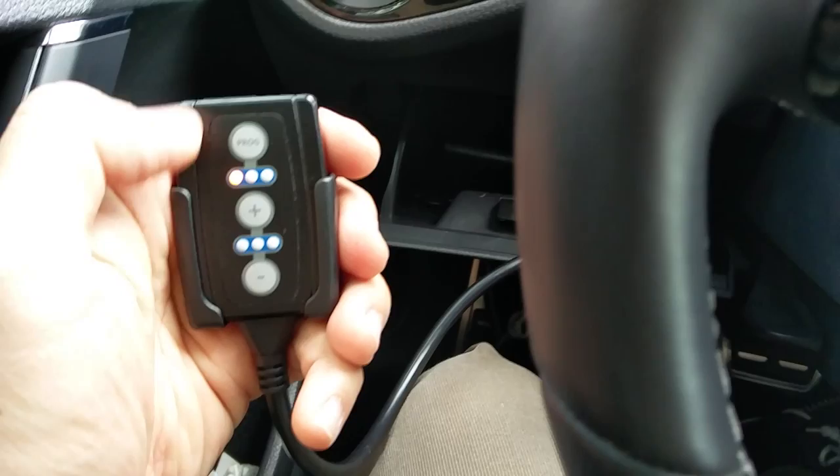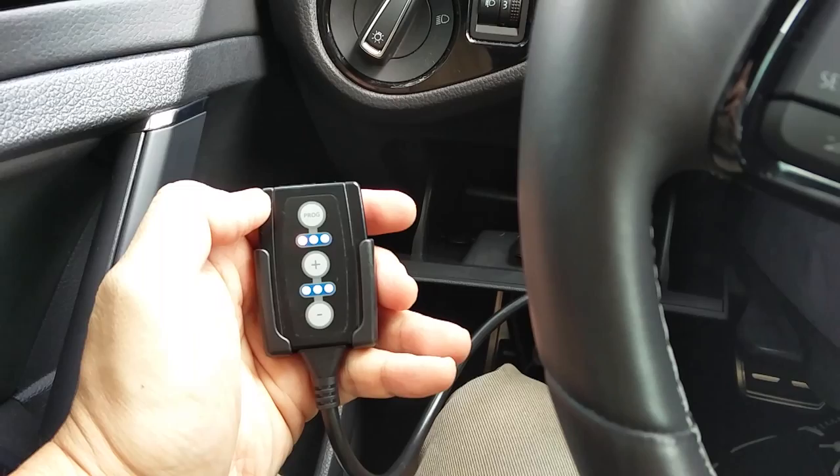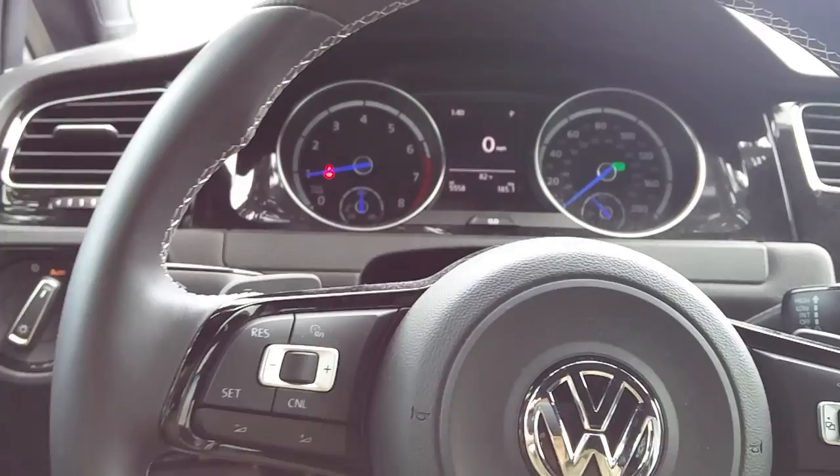So now I'm back over here in Sport mode and I seem to like it a little bit better. I see some people say they like the response of Eco better for daily driving, but I like Sport a little bit better. I've been running this all morning in Normal mode — I usually have DSG and I'm usually running in Race mode, but I'm running in Normal mode because it doesn't need the extra higher RPMs or response.